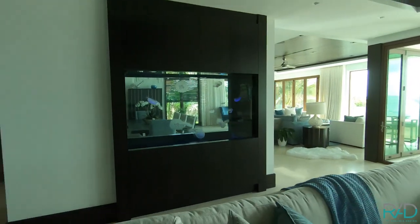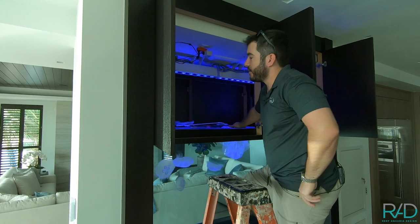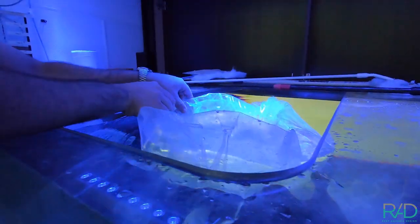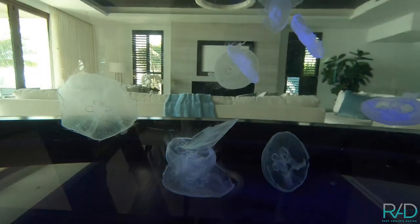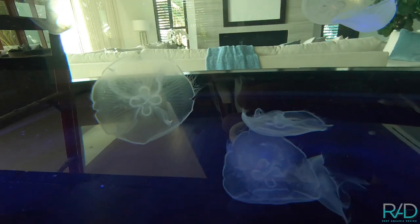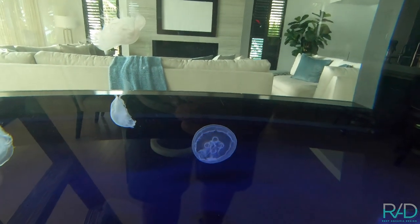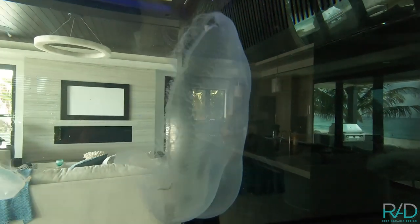Now we're going to release them after acclimating for about 20 minutes. We did a bag float first for the temperature and a salinity adjustment in between. It'll take them another eight to 12 hours to become really neutrally buoyant inside of the tank. These guys are about 95% water, so if the salinity they came from is a little bit different, that would cause them to float or sink. These guys will probably stay a little bit lower in the tank for the first eight hours; when we come back next week, they'll be a lot more neutrally buoyant and free floating, kind of like the bigger guys right above them.